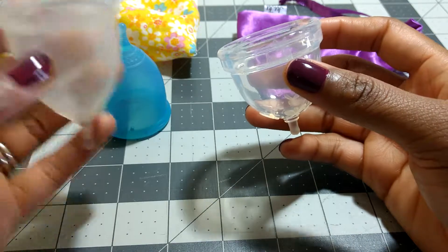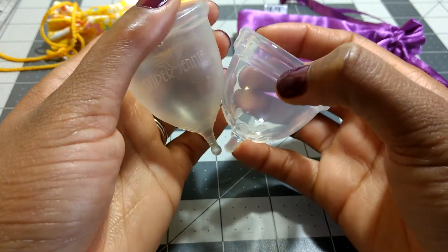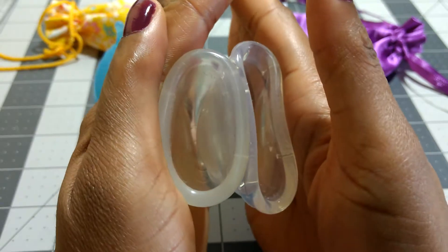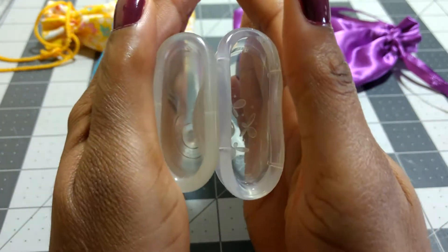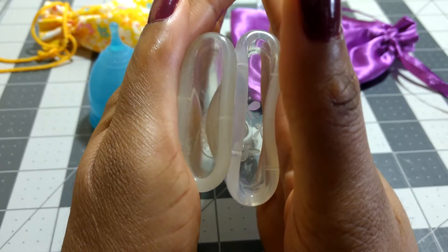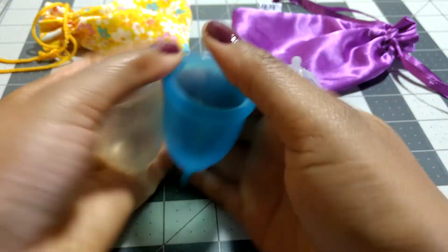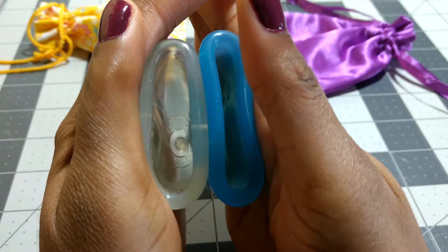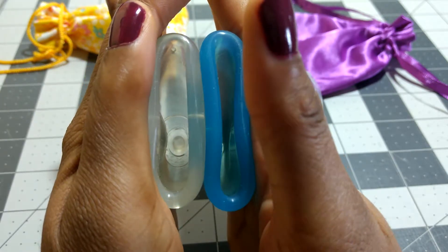Now I'm going to compare the clear Super Jenny to the Juju Cup. Lining up the bodies, the Juju is still fuller than the clear Super Jenny. Comparing the rims, I'd say they're about the same — maybe even the Juju rim is a tiny bit softer, but a negligible amount. Comparing the two Super Jennys to each other, the clear one is a little bit firmer in the body and the rim, which is what I expected.